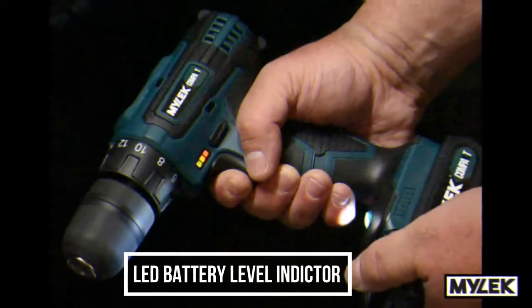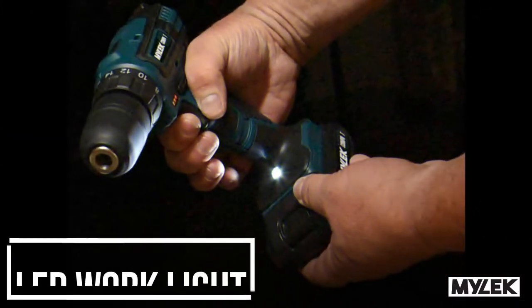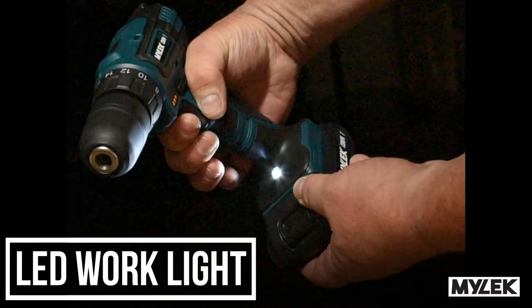Never get caught short again, thanks to the battery life indicator. There's even an LED spotlight to help you work in the dark.